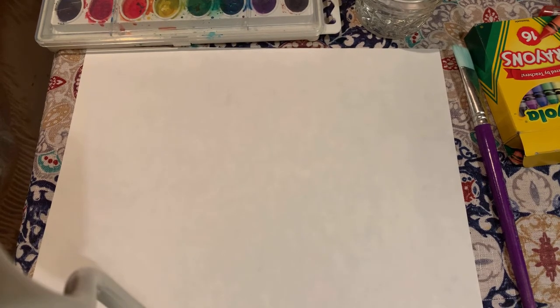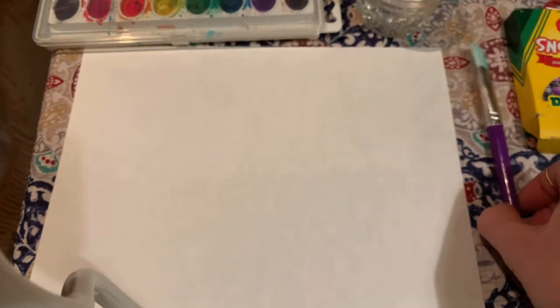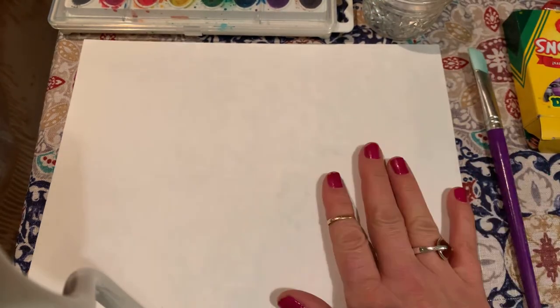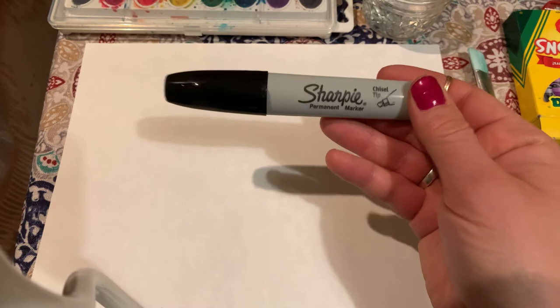All right boys and girls, you should have just gotten done listening to the book 'The Mitten,' so now we're going to make our own mitten. For this activity you should have crayons, watercolor, some water to go with the watercolor, a paintbrush, and a mat if you are working on a surface that cannot get paint on it. You're probably going to need a little help from an adult at first, and that's going to be with using the marker.